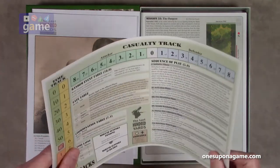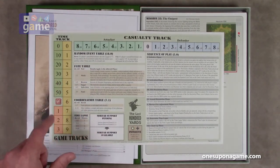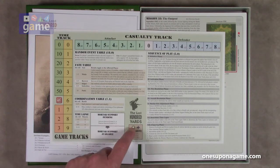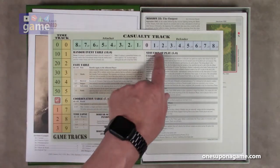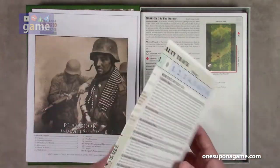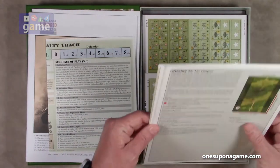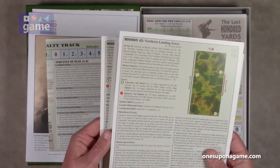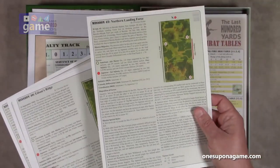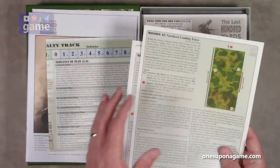Then we've got our game tracks — casualty track, time track. You've got a random event table, fate table, coordination table, time lapse, mortar support, initiative sequence of play, your time tracker, and your casualty track. The nice thing about this one is that the missions come on individual cards instead of a book, so you can take a card out and use it on the table as a reference instead of having a book open when you only need one page at a time.